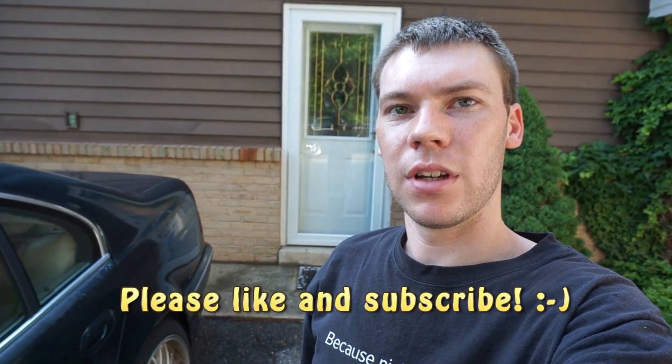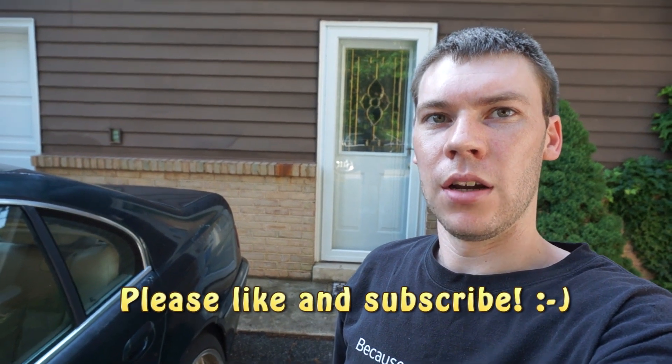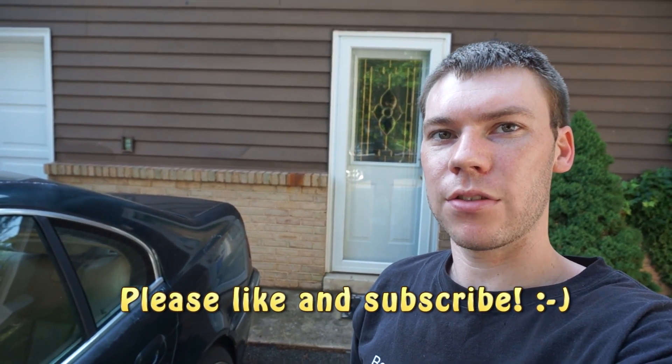Hey YouTube, it's Chesapeake Metalworks. Today we're going to be working on the AC in this E39 540i. To do this, you're going to need an EPA certification, and you're also going to need all the equipment, which I'll link in the description.